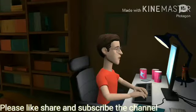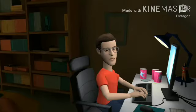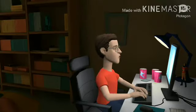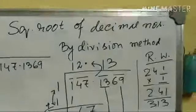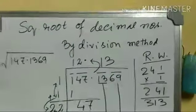Hi, this is Raw again. Today I will show you how to do the square root of decimal numbers. Let's go to the whiteboard now. Let's see how to do the square root of a decimal number by the division method.